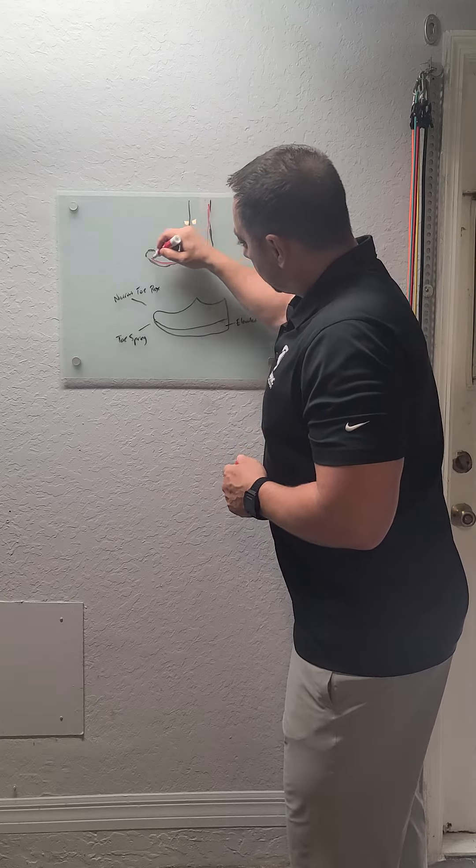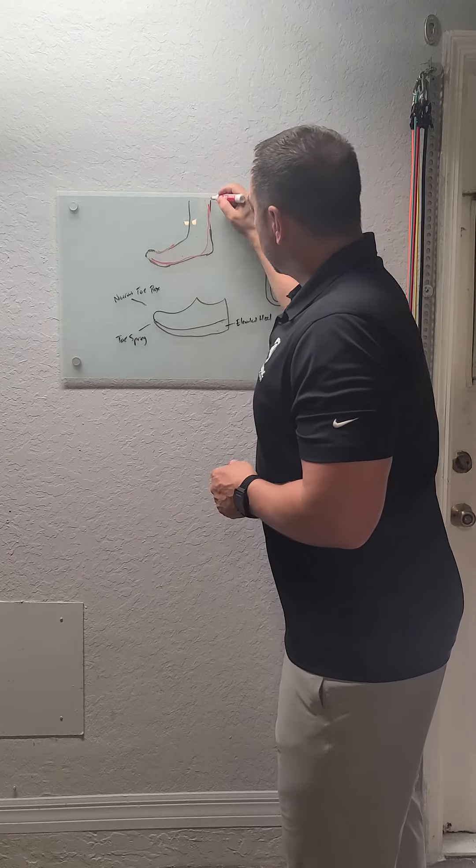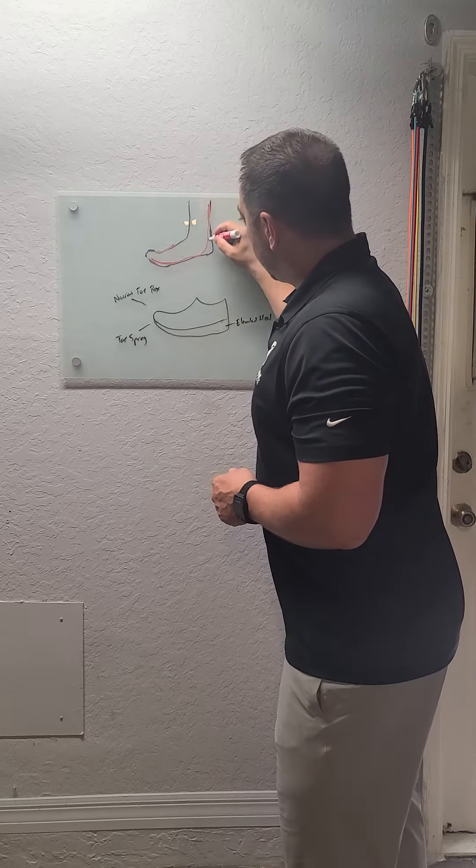And then you've got these flexor muscles of the big toe. By the way, this is all one system — the calf turns into the plantar fascia, turns into the big toe flexors. We just give different names in different locations.